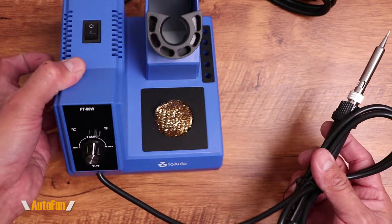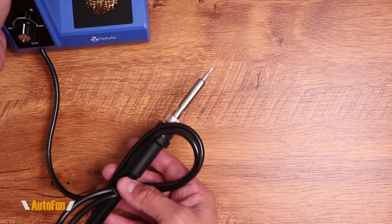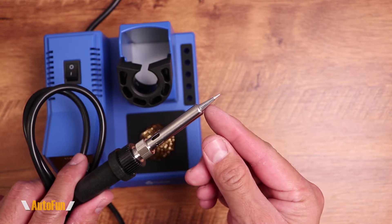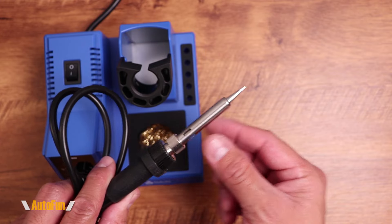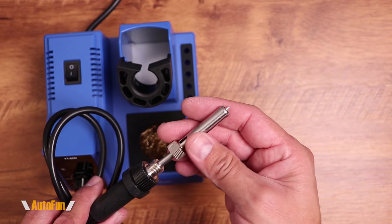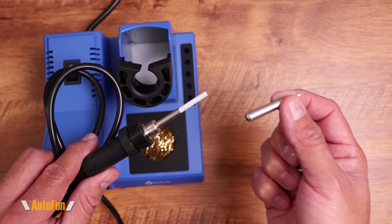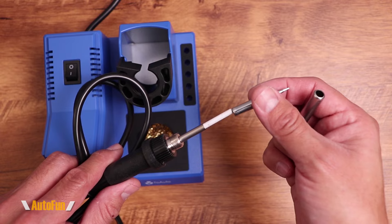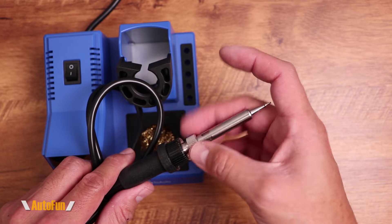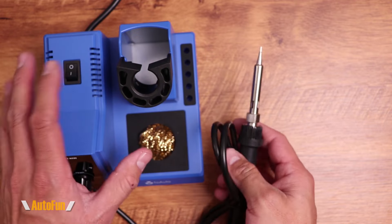Even though the iron is permanently attached, there is enough cord length to position the base a little further away and work in my soldering area. Looking at the front of the soldering iron, it uses standard tips, so I can use the Hakko tips I already own — I simply remove the collar and swap the tip. It also uses a ceramic heating element, same as the Hakko, which is reliable but we need to be careful not to drop it or use pliers on it, as the ceramic can crack.